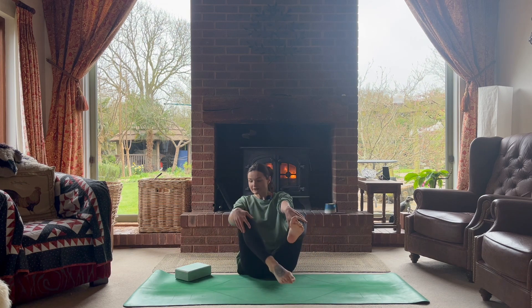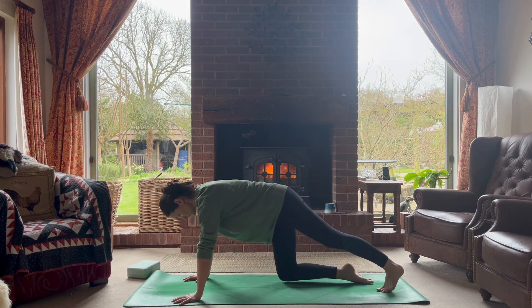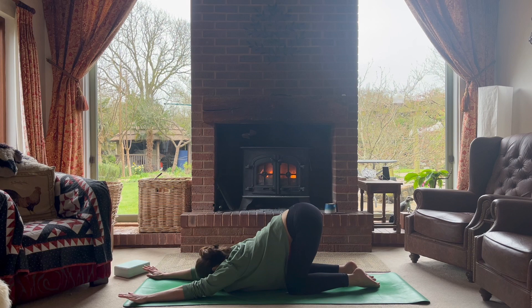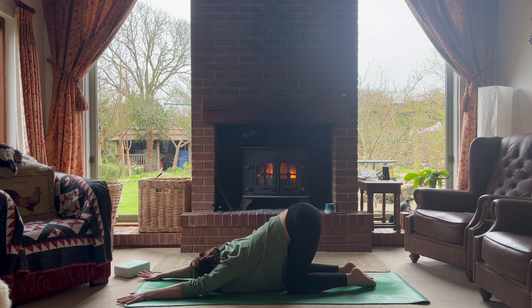From here, let's get onto all fours. From all fours, melt your heart forward, keeping your seat bones up in the air — this is puppy pose. Start opening through your shoulders, taking your arms wider if you wish. If the sensations in the upper body are too strong, modify accordingly.